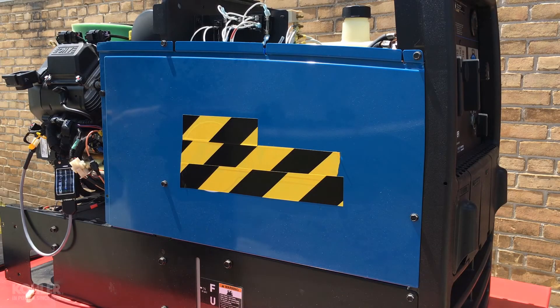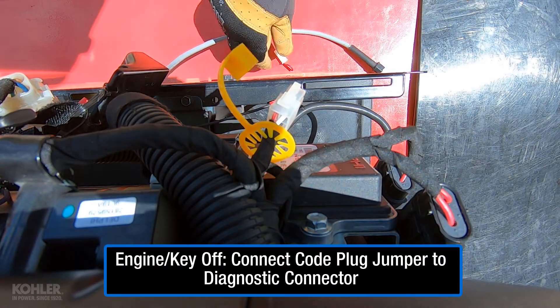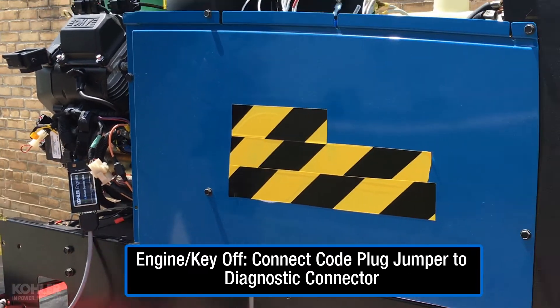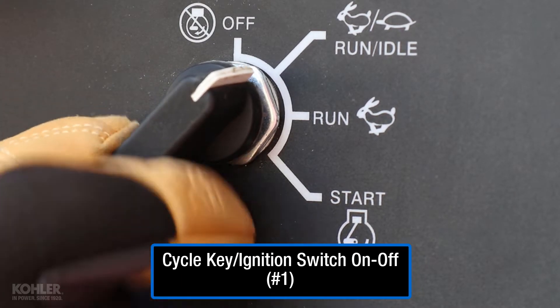With the engine off, connect the appropriate code plug jumper into the diagnostic connector. Cycle the ignition switch on-off and wait 10 seconds.